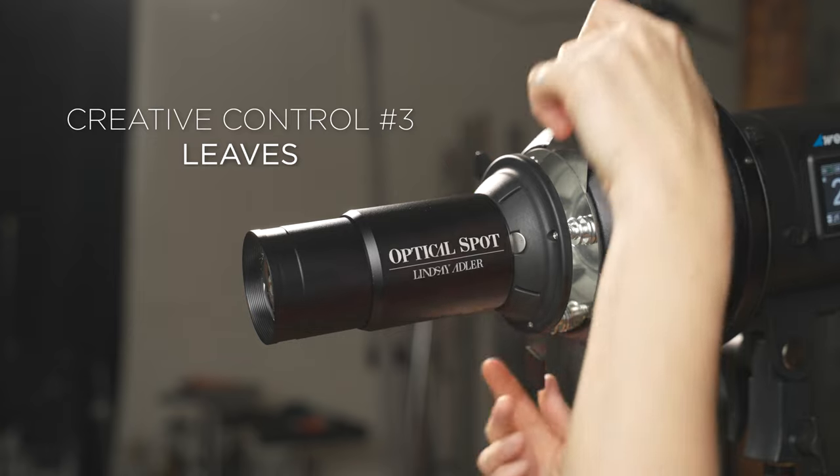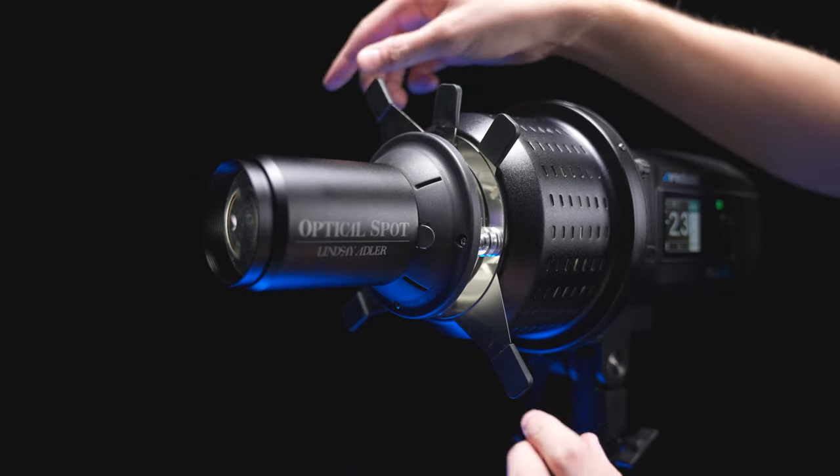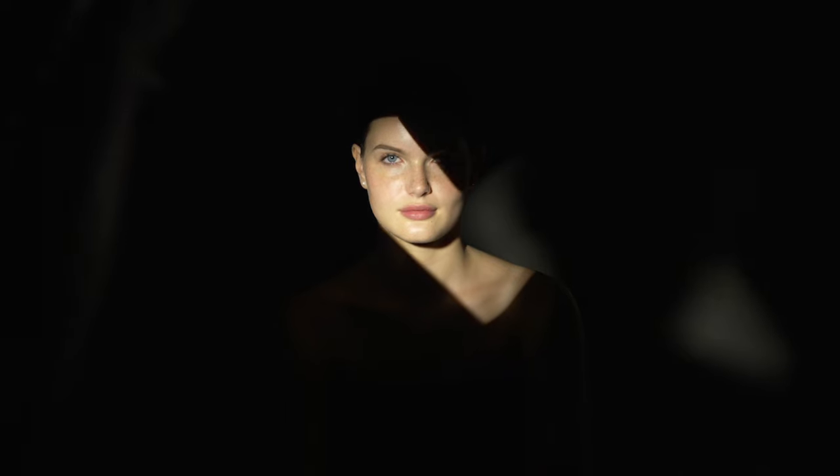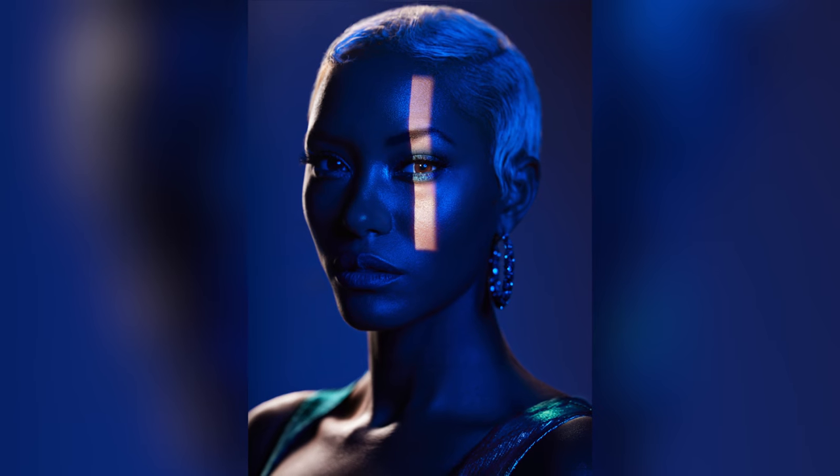The next creative variable are the leaves of this modifier. As we were designing this, I was really insistent on having leaves because the way I use this modifier most is to create little slices of light on the face. You can get the exact size, exact position, and exact shape of little slices of light by opening and closing these leaves — from a narrow slice down to just a tiny little square. I actually shot a jewelry campaign where I put a tiny little highlight on an earring — that's how much control you get. You can also layer a gobo and the leaves, so if you've got a gobo but want to cut it in half, just close one of the leaves.